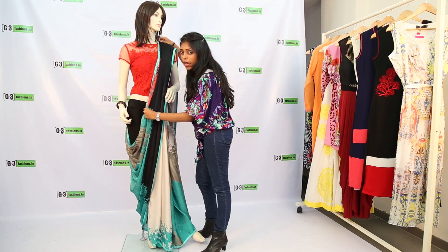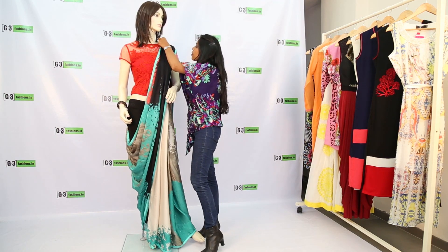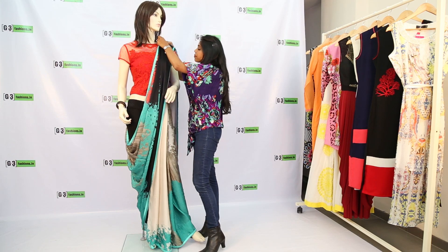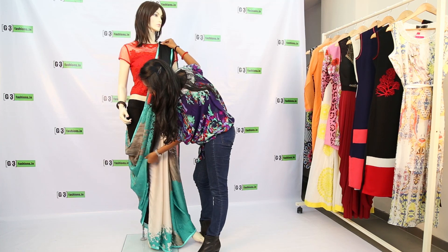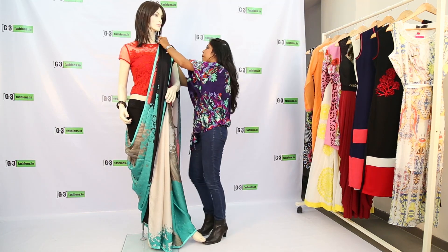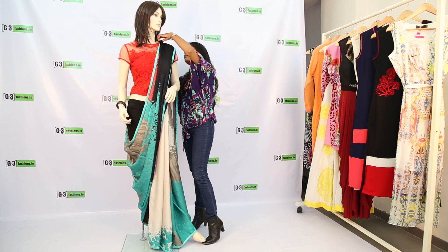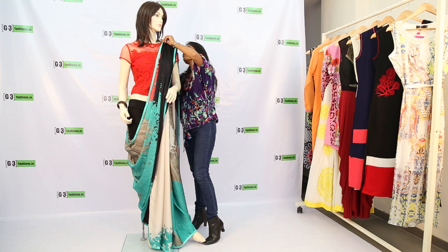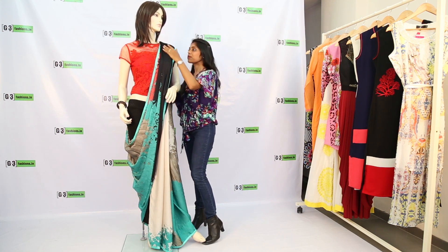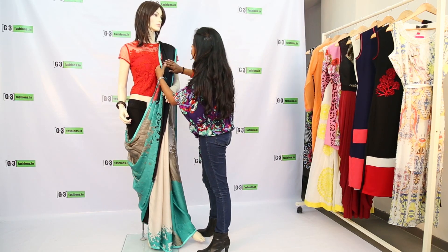Make sure you don't pull it too high because you want a cowl drape on the side of your hip. Pin this in place. Adjust the borders so they're visible — don't hide the trim.